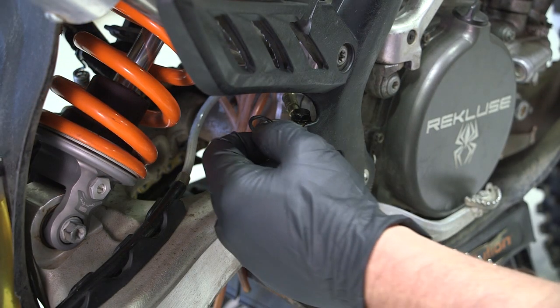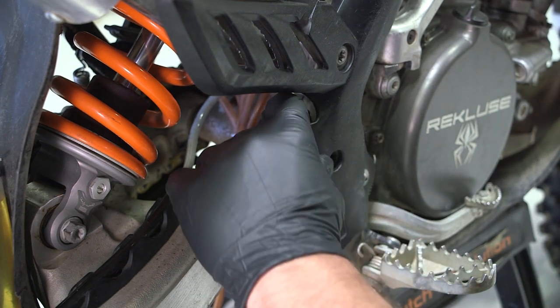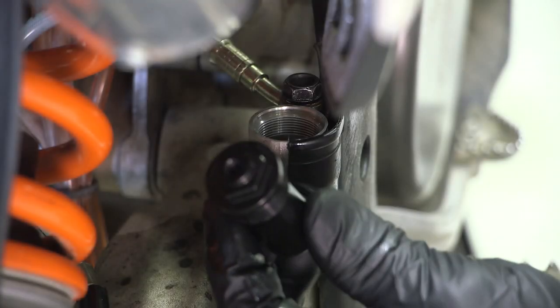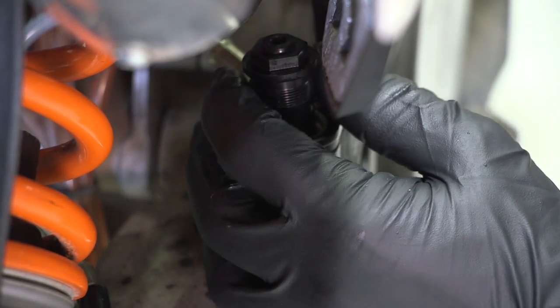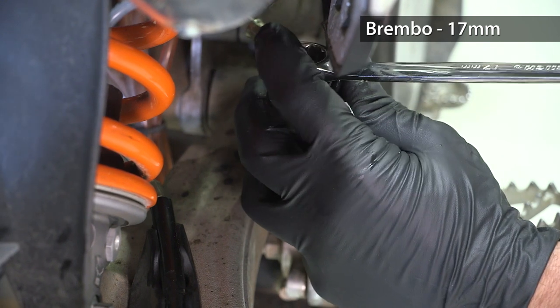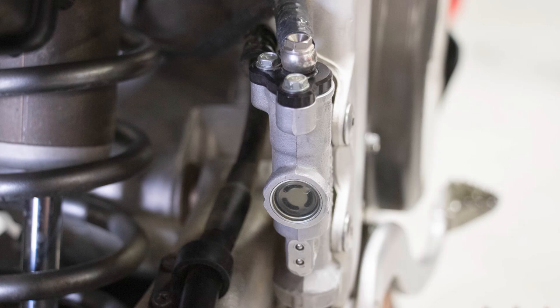Insert one of the included O-rings into the reservoir of the stock rear master cylinder. Place the O-ring flat all the way down at the bottom of the reservoir. The O-rings have a tendency to get stuck on the sight glass windows, so make sure the O-ring is fully seated at the bottom before inserting the sleeve, as failing to do so can cause the O-ring to tear. Install the Rekluse brake sleeve into the rear master cylinder. For Brembo cylinders, thread the sleeve into the reservoir and tighten with a 17mm end wrench to compress and seal the O-ring. For Nissan cylinders, reuse your two stock reservoir cap bolts and tighten to OEM spec.